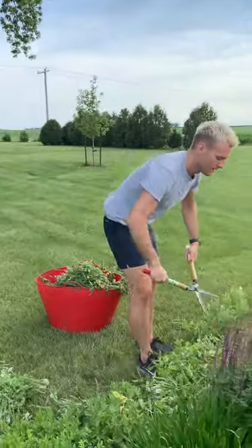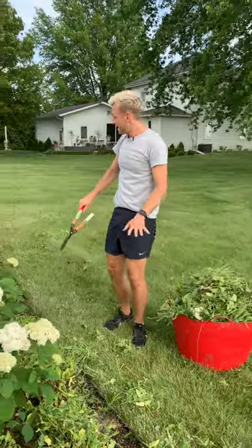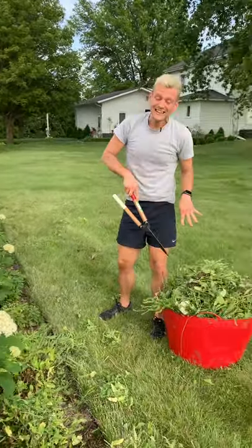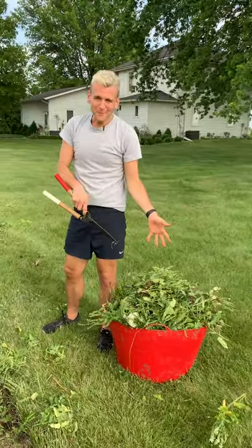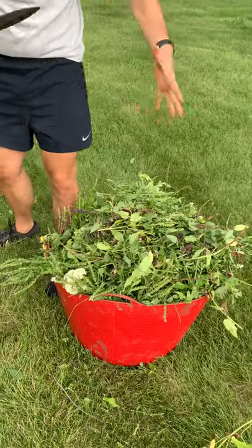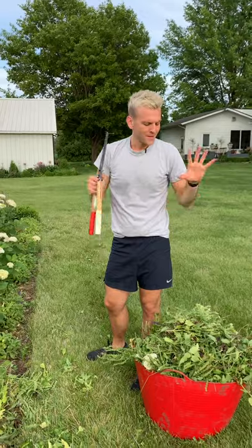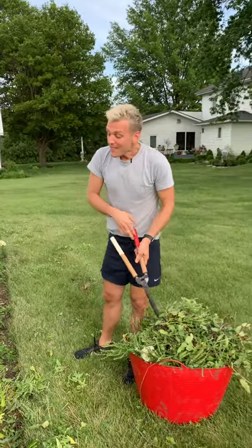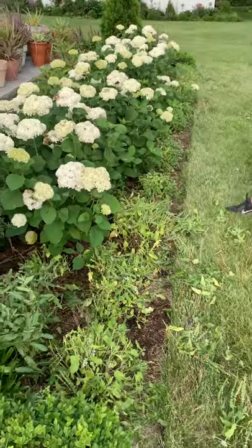I'm going to finish this up, and then you can see how it really is going to clean up. I save anything I'm cutting off from deadheading or perennial cleanup, because I compost it all. Anything green — leaves, flower heads — it all adds great items to your compost pile. So it does not go to waste. This is how easy it is to do some early summer maintenance and help some new growth to come.